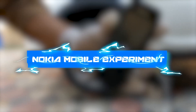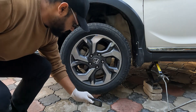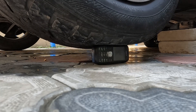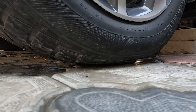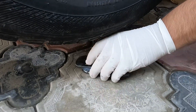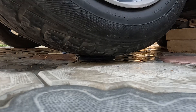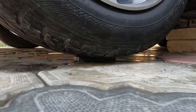The next thing on our list is a Nokia mobile — known as the world's strongest phone. We put the mobile under the tire and lower down the jack. As you can see, the tire weight only damages the cover of the mobile and the inner structure is not damaged. We put it under the tire again, but the result was the same — it resisted a lot and was not damaged too much. Nokia clearly passed the crush test.